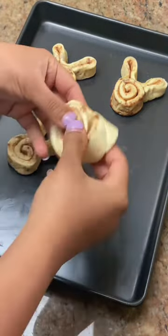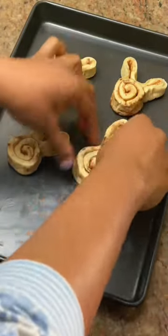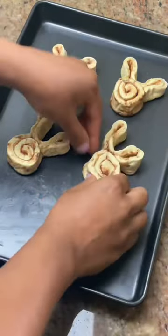If you're using canned cinnamon rolls like I am, simply unfold a strip of the cinnamon roll and fold into two cute little ears.